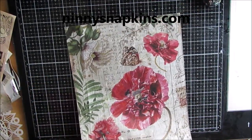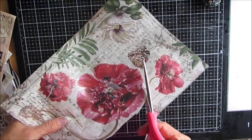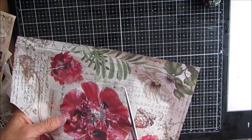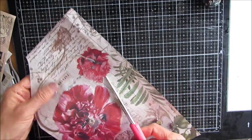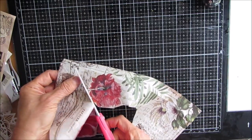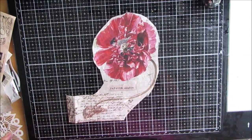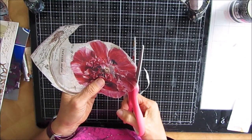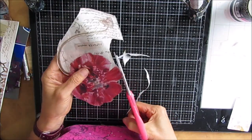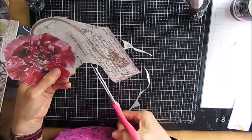This is a rice paper that I got from Ninny's Napkins - you can go to the description box for a discount code. Now this is a wonderful piece of art by itself, and I struggle in trying to figure out how it's going to work on my piece. The only way I know how is to take a pair of scissors to it and cut out some of the elements so I can play with it and see how it works. Rice paper is fairly easy to cut out - unlike napkins - and I find I can use my scissors and still don't get a raised edge.